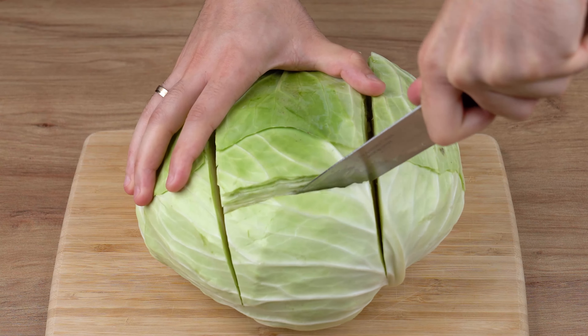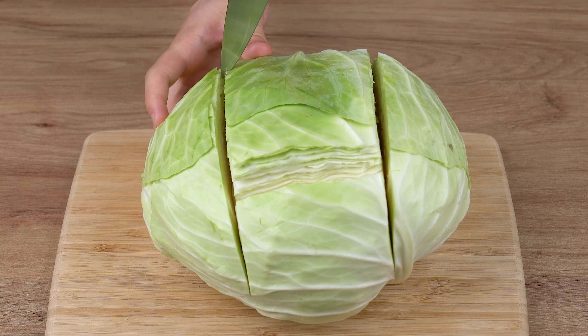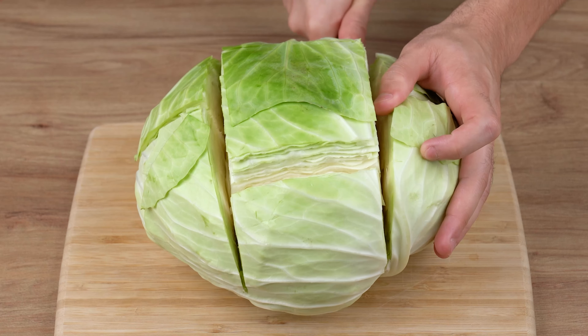Start by chopping a very large cabbage. Cut the edges in half just like I'm doing. Once you've done that, set the wider bits of the cabbage aside — you can make an amazing salad with them.